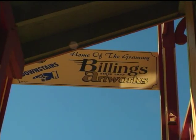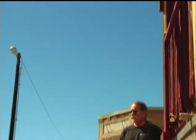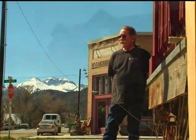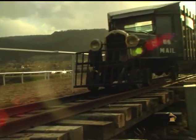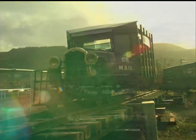Around town they call me the Grammy Man. We are in Ridgeway, Colorado — at 7,000 feet, population 700. It's a beautiful little community with an awesome view of the San Juan Mountains that surround us.